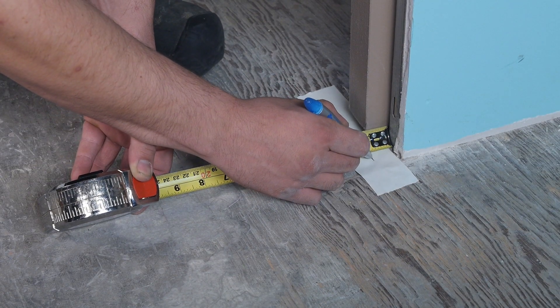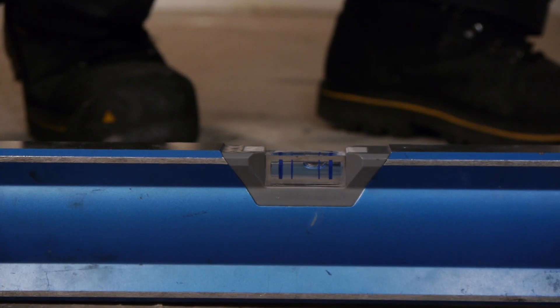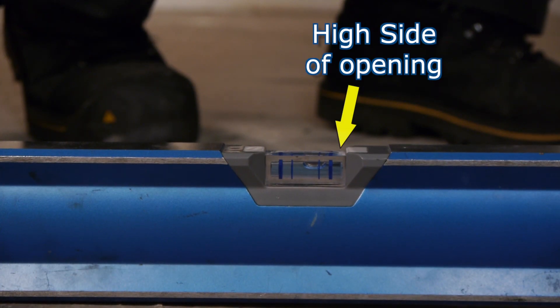This mark is the beginning point for jam installation. Place a level on the floor to determine the high side of the opening. The high side of the opening determines the starting point for installation.